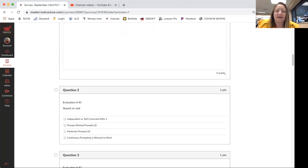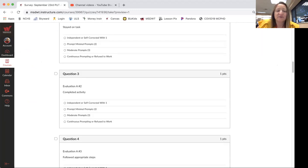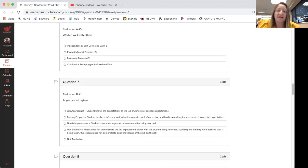You're going to type the name of your supervisor, and then Evaluation A covers questions 2 through 6 — those are the levels of prompt, meaning the number of prompts you need for each indicator.